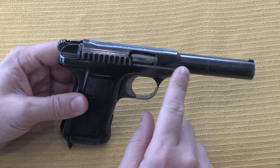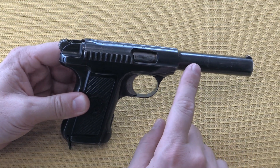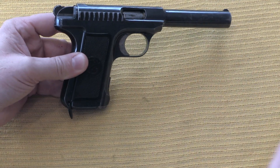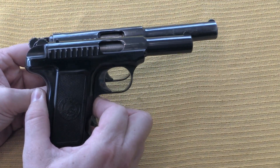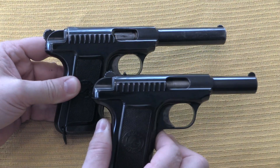It's in .380 calibre, and what makes it very unusual is it has this extended length barrel. Just for comparison's sake, here is a standard model of 1907. You can see we've got at least an extra inch on there.